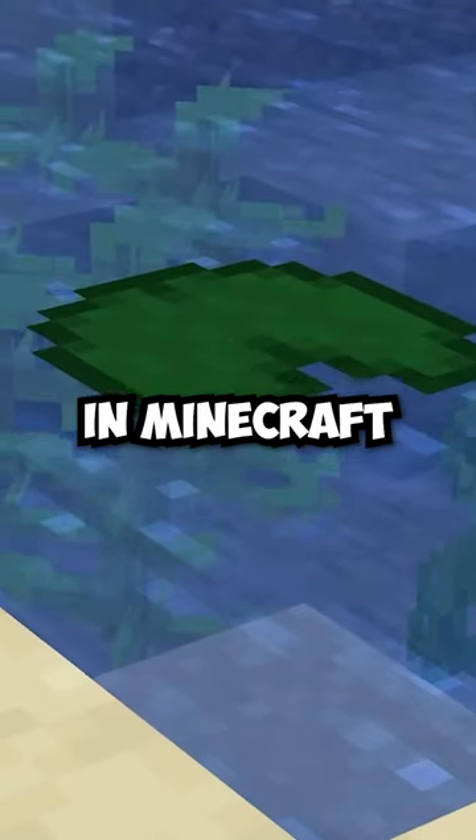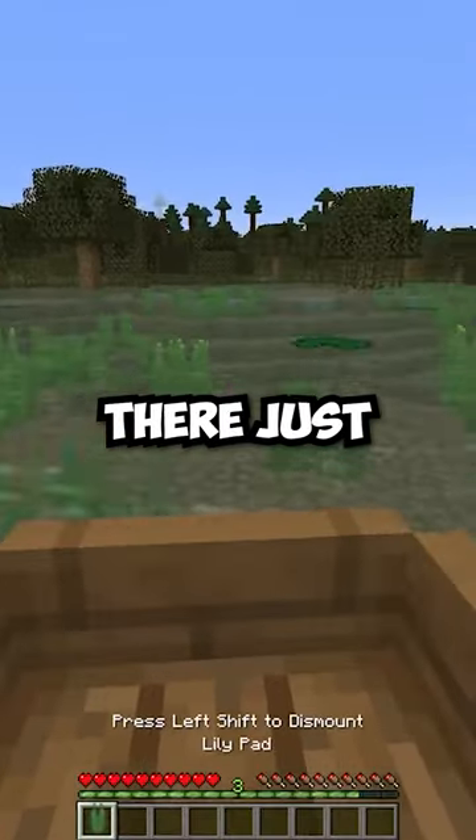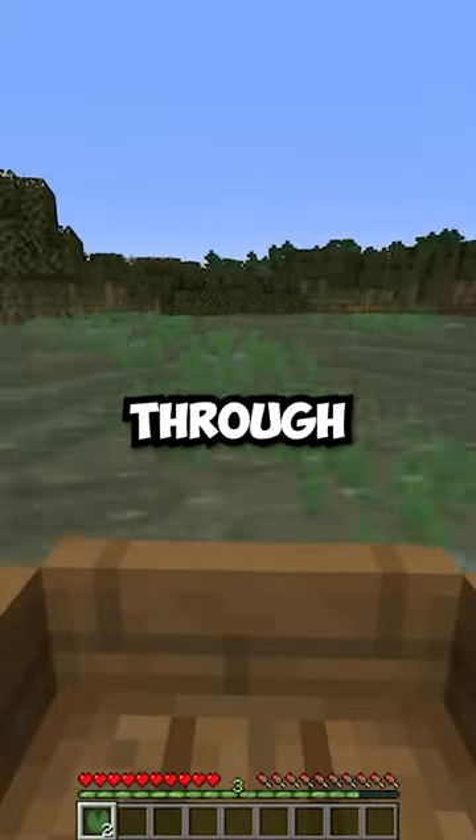Lily pads are an often forgotten block in Minecraft, and more often than not, they just end up being a nuisance when you're trying to navigate through the swamp on a boat.